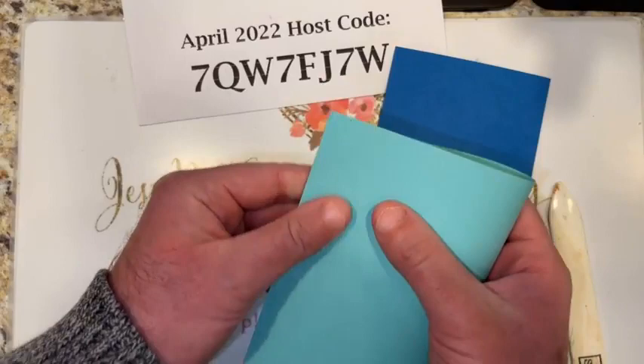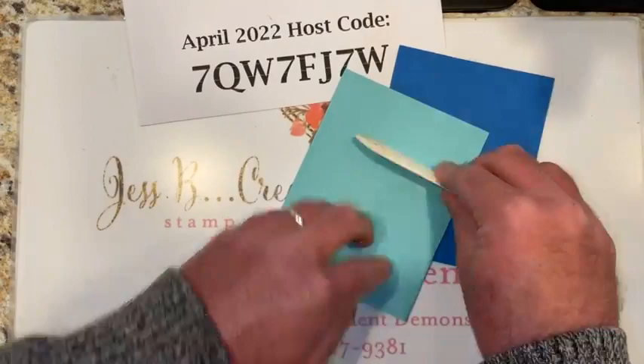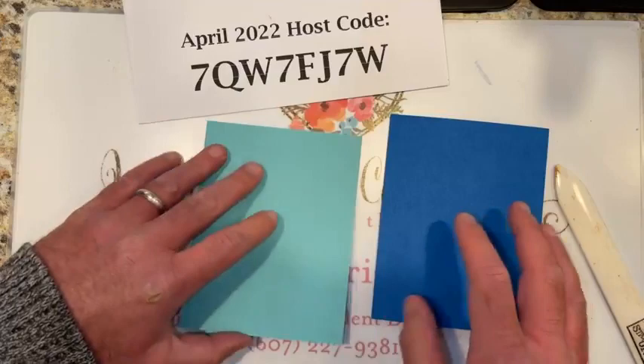If you think David's doing a good job, be sure to give us a like and a thumbs up! We've got a Pacific point and a coastal cabana card base — beautiful.